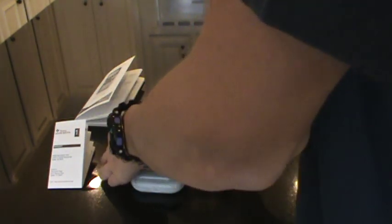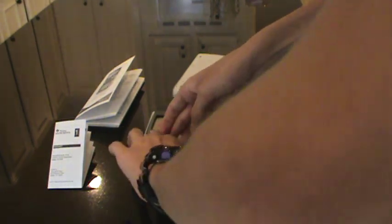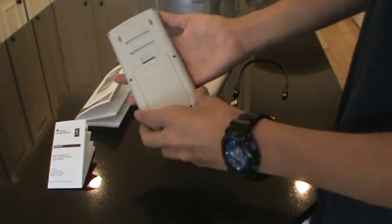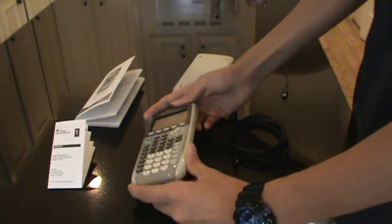So let's put the face plate back on — just push it in. Now we're sure that's in. On the back there's also a spot for you to write your name, so you know this one's yours.